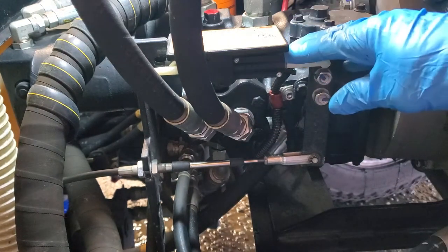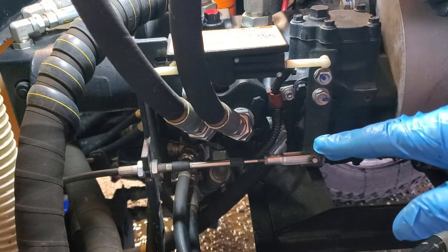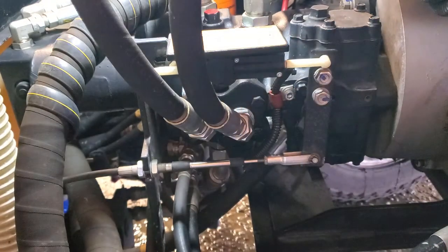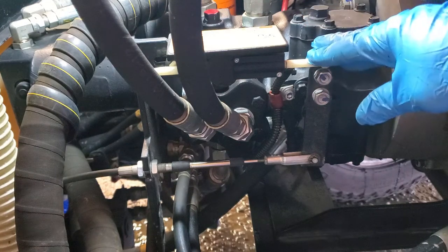What this thing does is it doesn't allow you to start the machine while it's in gear. That means when the pedal is pressed down — whether the transmission lever is forward or reverse — if you have it in neutral and the pedal pressed down, you're good to go. But this just doesn't allow you to start it, because obviously you don't want to start it like a car in gear — the machine will start moving on you.